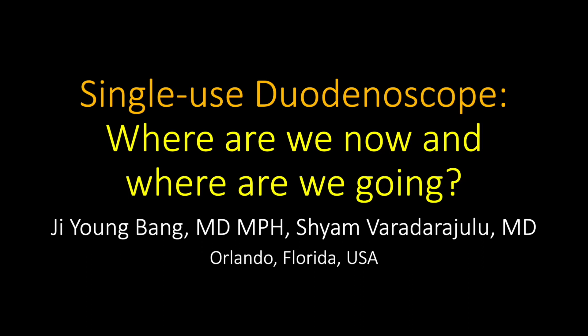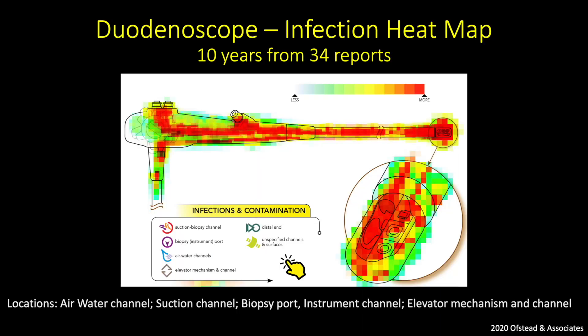In this presentation, we'll be giving a status update on the use of single-use duodenoscopes. The infection heat map has been developed from 34 published reports over 10 years. Duodenoscope-associated infection is a global problem, not unique to a specific scope manufacturer.